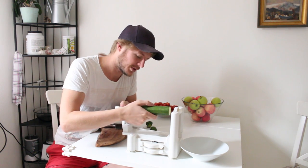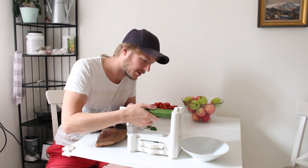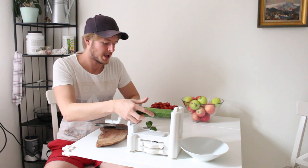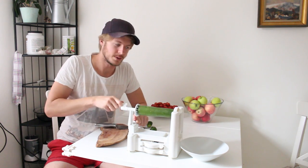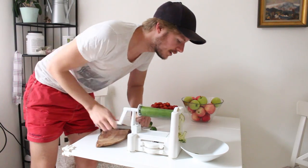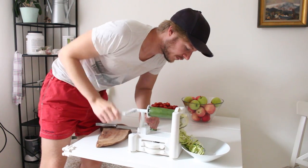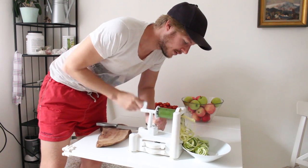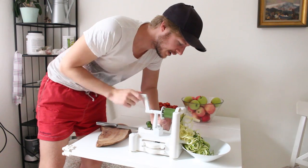We just put the zucchini right here and right here. Then we have this stick and just start to make zucchini noodles. It's very easy — it takes only minutes.